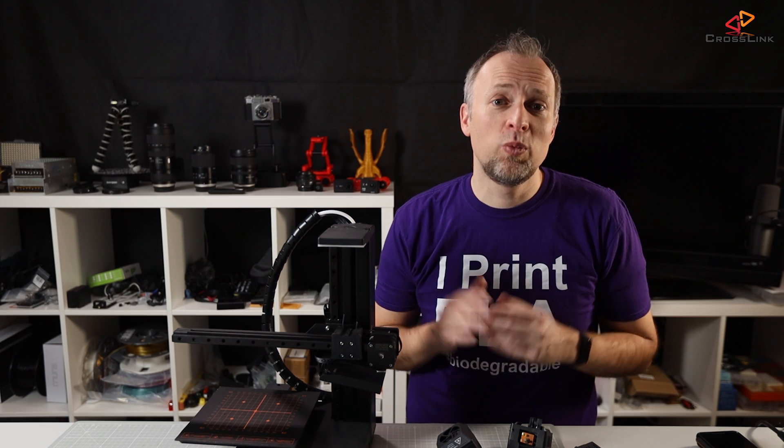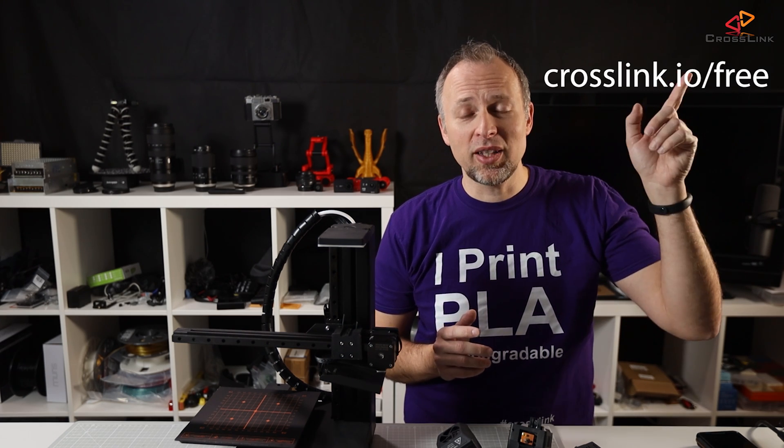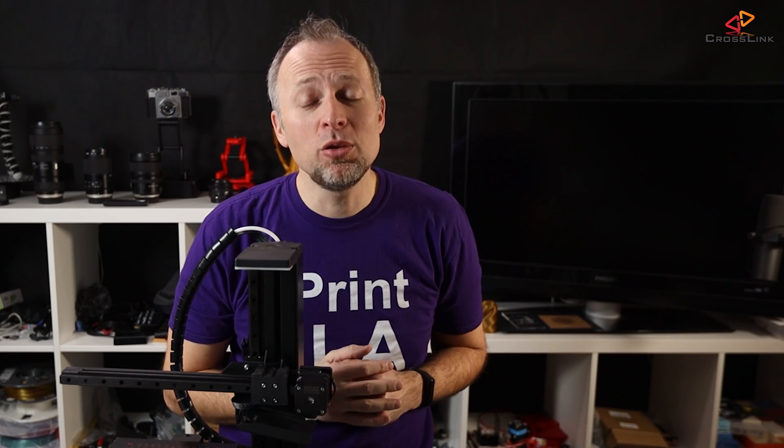If you'd like a chance to win this printer, don't forget to register for the giveaway at crosslinkio.com. If you liked this video, I appreciate it if you hit the like button or subscribe to my channel. But the real way you can support me is to go watch some of my other videos linked in these two cards. Thanks for watching — see you next time.